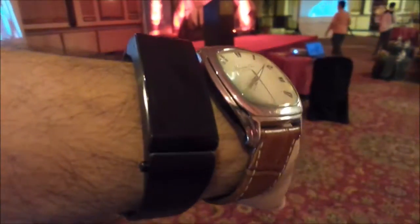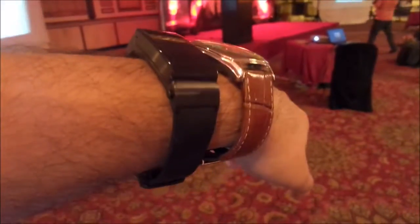It comes in two colors as well — one in black and the other in golden with a brown leather belt. They have said more colors will come in the future, but so far it looks pretty nice on the hand.